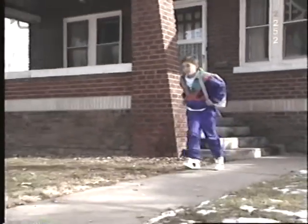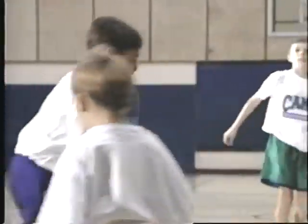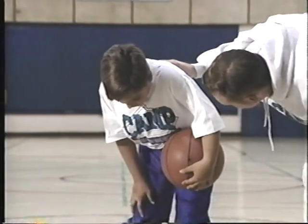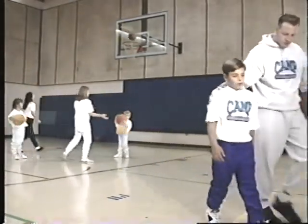Today, Mike has basketball practice. He used his rescue inhaler before he left. Mike's mom couldn't take him, so a friend did. Mike's mom didn't know that the friend smoked. As Mike got into the car, he smelled the smoke and tried to ignore it. But the smoke made his asthma worse. Soon after he started to practice, his chest felt tight and he started to cough. Mike knows that these are stop signs. Whenever Mike has a stop sign, he uses his rescue inhaler. He takes two puffs from the inhaler.